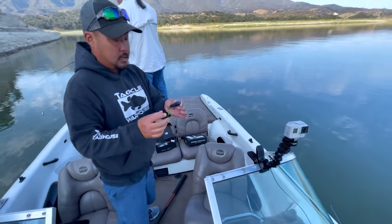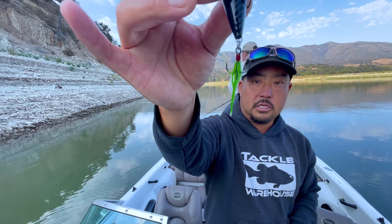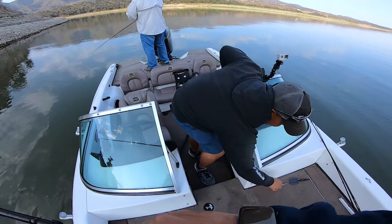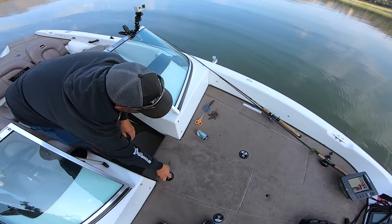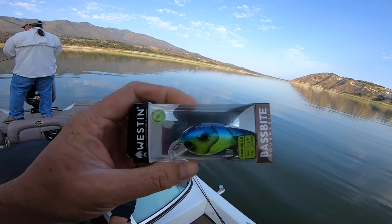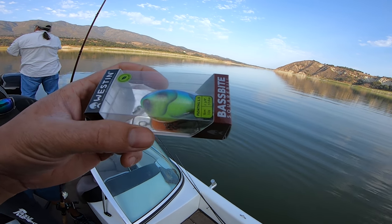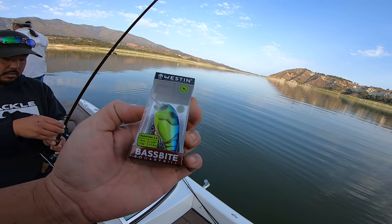Let's take one more look at that bait — it's the Googan Squad Blooper. That little chartreuse hook was the key. Next, Bob's throwing on a chartreuse Squarebill. Yeah, the Bass Bite Squarebill — the Westin. This one's floating, the 1.5 — yeah, this is a good size for sure.